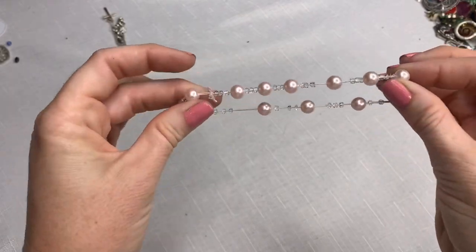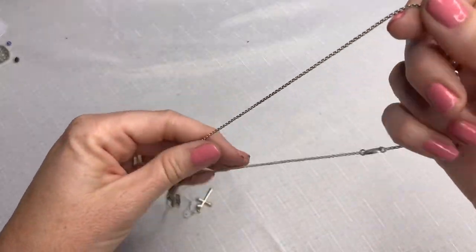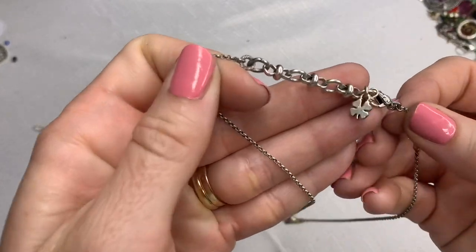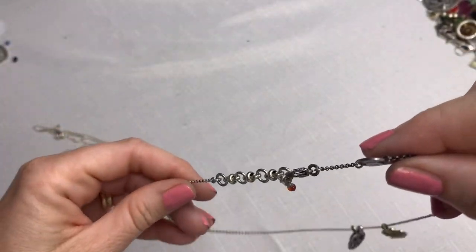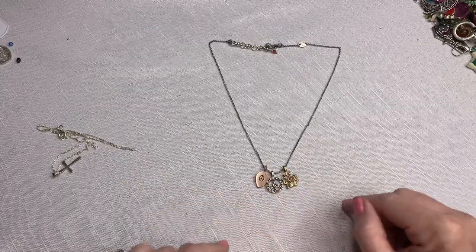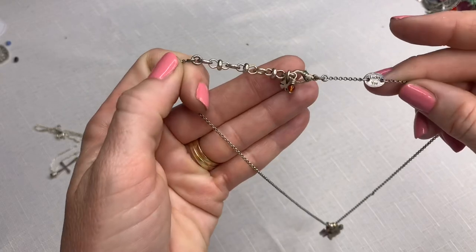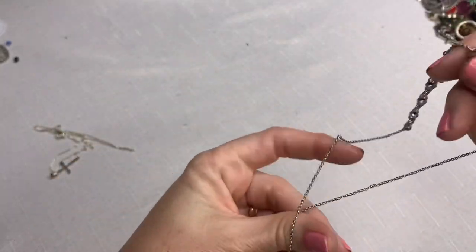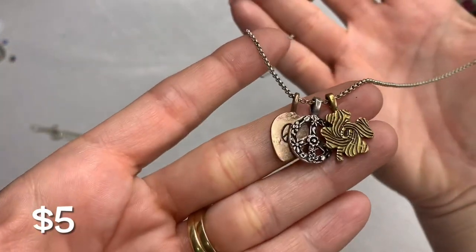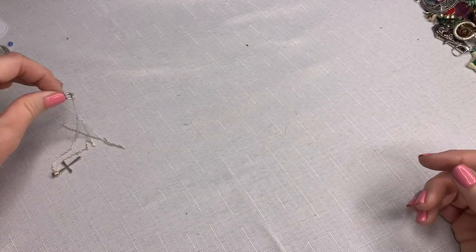A broken faux pearl — well, it's not broken, it's just over-stretched. We have a Lucky Brand necklace. Lucky Brand actually sells well for me — I have sold something very similar to this. I'll look at my sold listings, but if I had to guess, probably $9.99 to $14.99 is what I would sell something like that for.